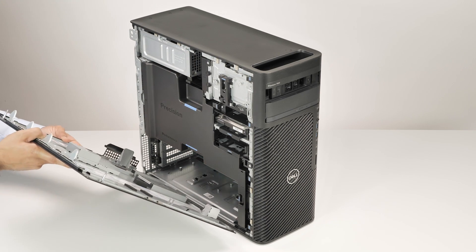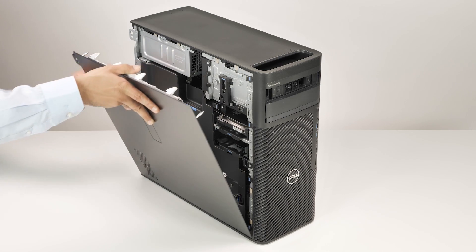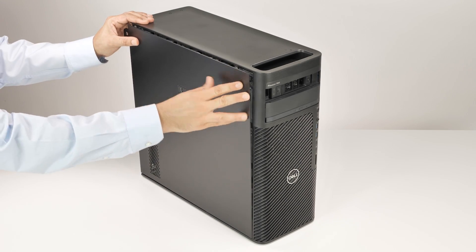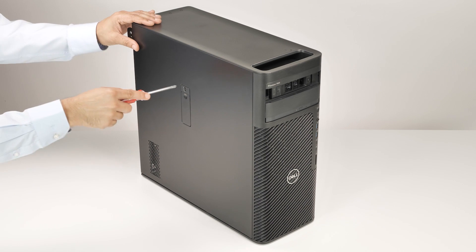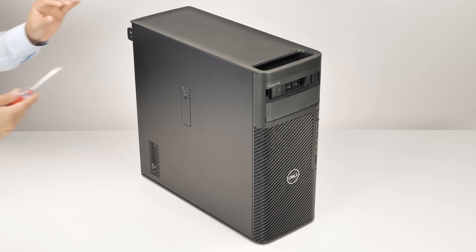Align the tabs on the side cover with the slots on the chassis. Then, move it inwards until it clicks into place. Insert the side cover key into the key slot and turn it clockwise to lock the computer.